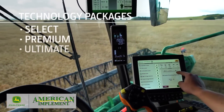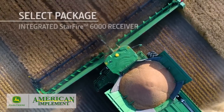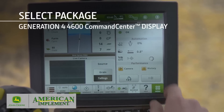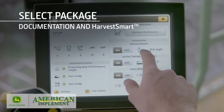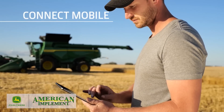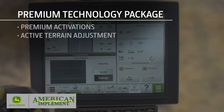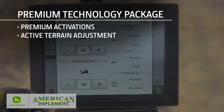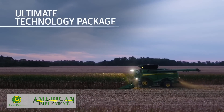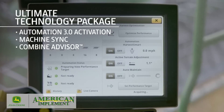You can also choose one of three technology packages. The Select Package includes the integrated Starfire 6000 receiver, a Generation 4 4600 Command Center display, Auto-Track guidance, documentation, and Harvest Smart — plus it's Connect Mobile ready. The Premium Package includes everything in the Select Package plus premium activations for the display and active terrain adjustment. The Ultimate Package includes everything in the Select and Premium Packages, plus Automation 3.0 Activation and the Combine Advisor Technology Package.